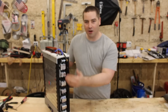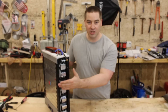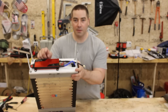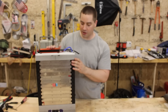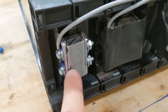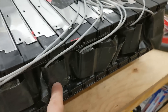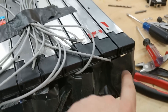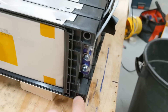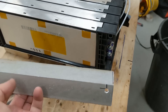In part one of the video we assembled all the cell tabs together using some aluminum blocks and some 10-by-32 machine screws and nuts. Since then I have added all the wiring for the BMS and put the BMS up on top. We'll take a close-up look at that and how I ran the wiring. All 14 cells are assembled and everything is screwed together with these aluminum blocks. The BMS leads are coming off.